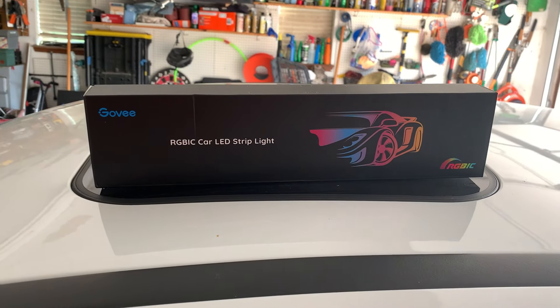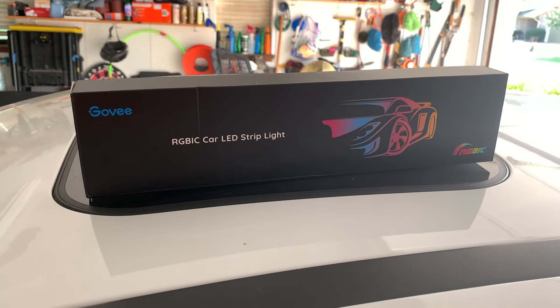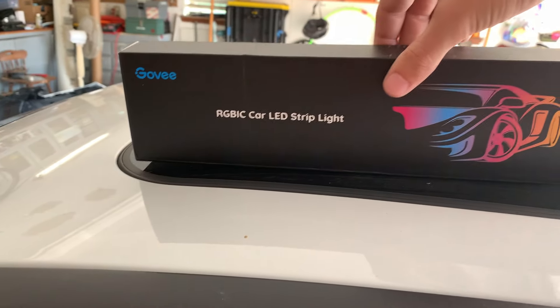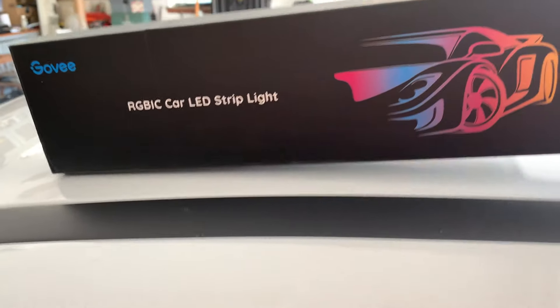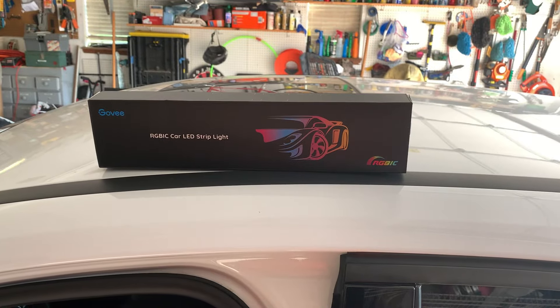What's up guys, in this video we're going to be installing these RGBIC interior LED lights from Govee. Huge thanks to them for sending these out for me to do an installation and review on. I've already tested them and they look really cool, and it is also a super easy installation that you can do on any car.